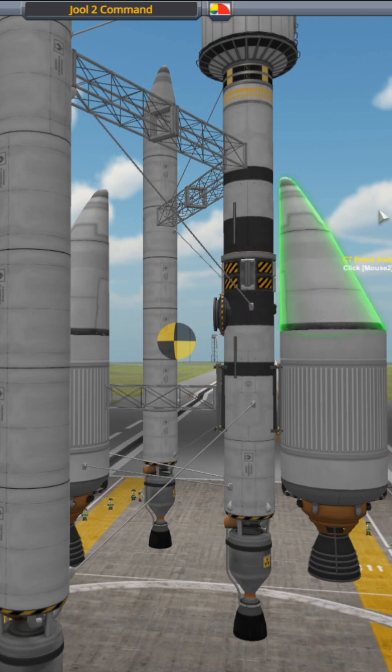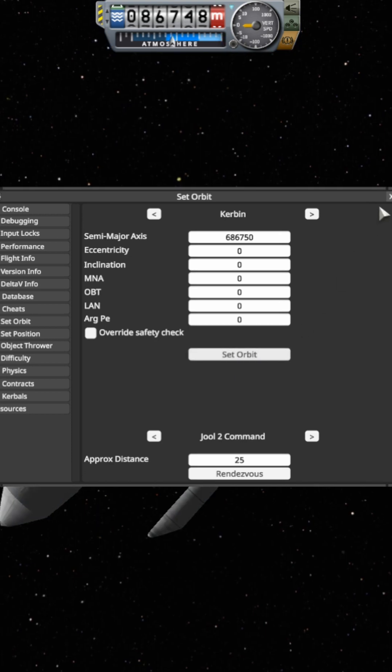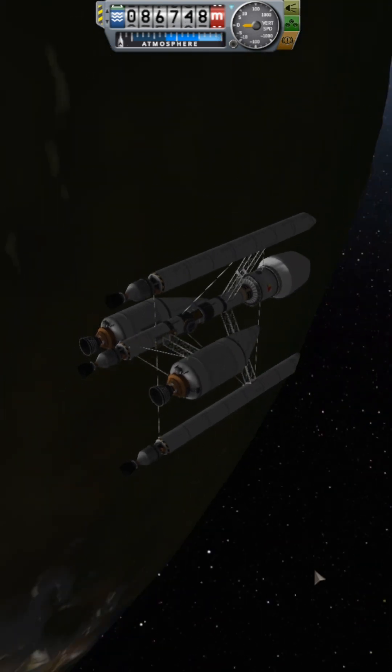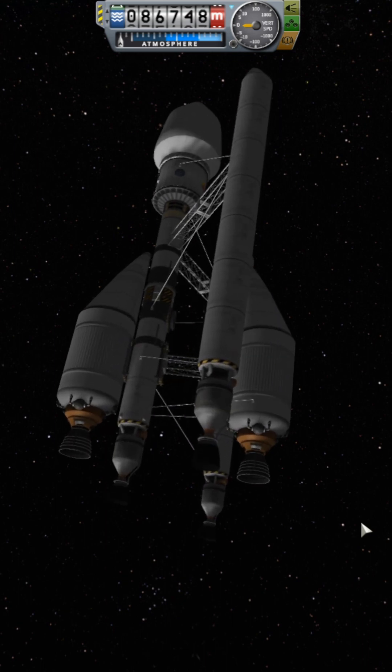This is just a test of thrust balancing. We're gonna fire up those engines and make sure that it can hold a vector. We'll just slowly increase the throttle and make sure that it's balanced. And if not, we'll do some adjusting.